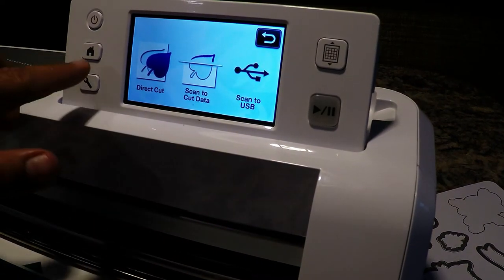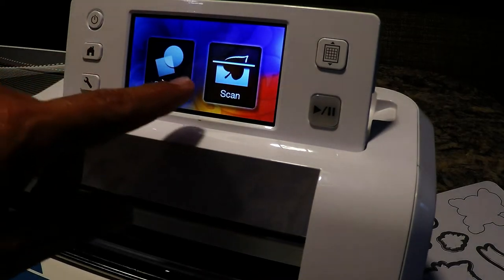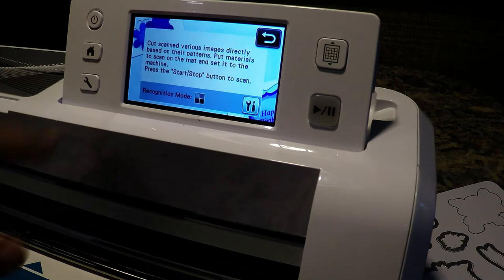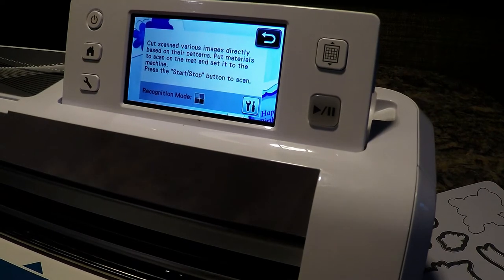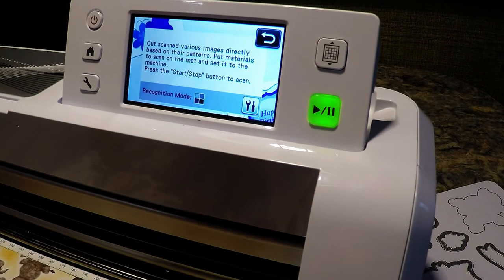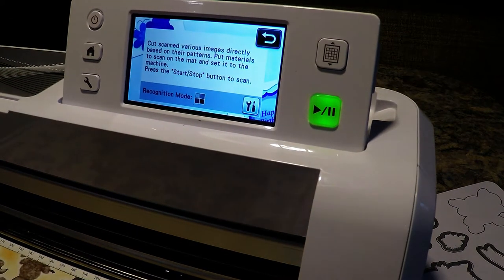So I thought, why not cut them all out with the Brother ScanNCut? It's the most use of this paper. The very first thing I want to do at the home screen is select Scan, then I'm going to select Direct Cut. It's in black and white recognition mode, which should be fine for this project.